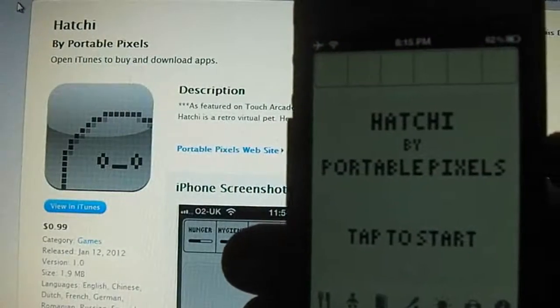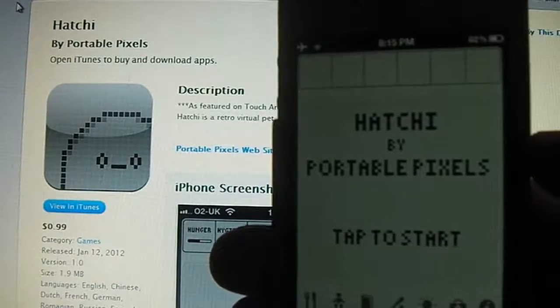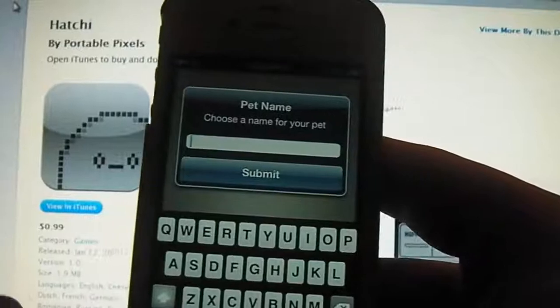Hey guys, Dan here from the iPod Touch World, and today I've got a review on Hatchy. It's 99 cents in the App Store and it's 1.9 megabytes to download. So basically what this is is Tamagotchi for your iPhone.